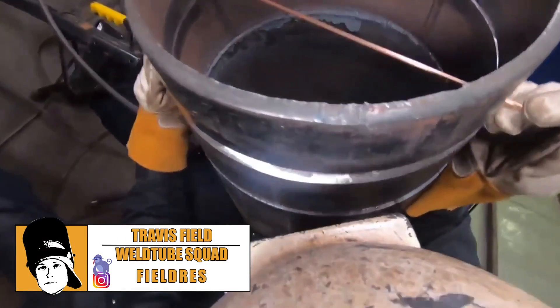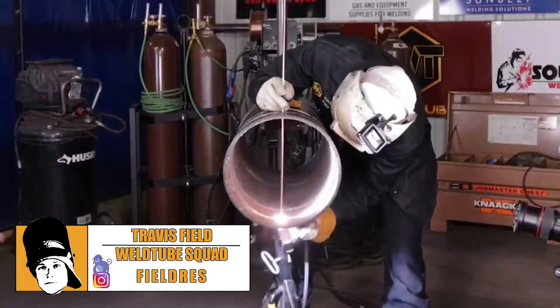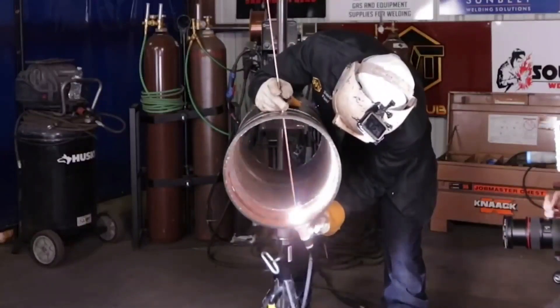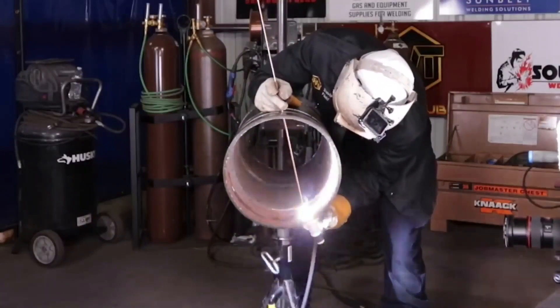Hi there, my name is Charles Field. I'm a rig welder from Edmonton, Alberta, Canada, and today I'm going to be doing a voiceover, a director's cut for a particular welding video.